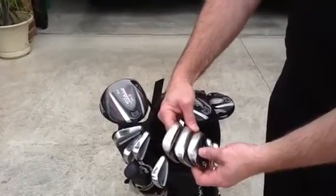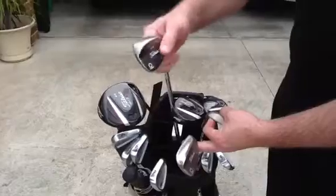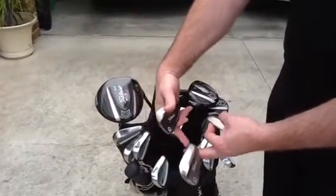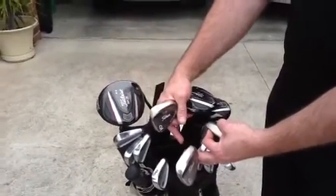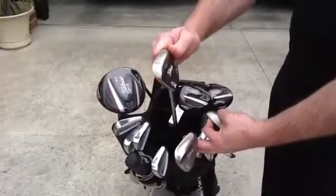What you'll see with a lot of sets is that they won't have a 60 degree or a 52. Thus, there's quite a big gap between your pitching wedge and your sand iron. So if you do struggle with that half shot into the green, that could be maybe an option for you.